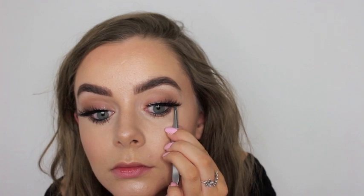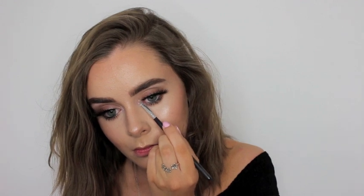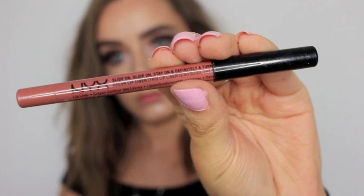To highlight my inner corners I just go in with a Makeup Geek pigment — I don't know the name of it but I'll have it in the description. Then I take my MAC lipstick in the shade Blankety and my NYX lip pencil in the shade Nude Beach — I think. Maybe that's not what it is. I'll have it down below anyway.